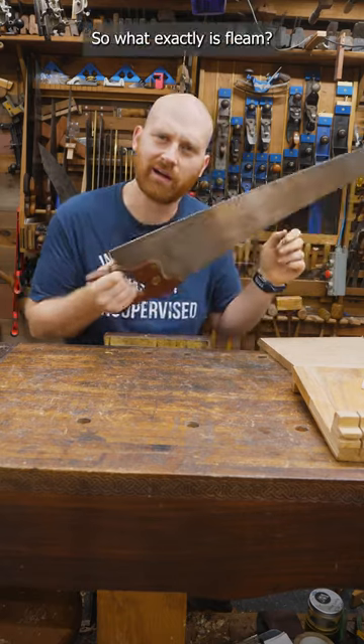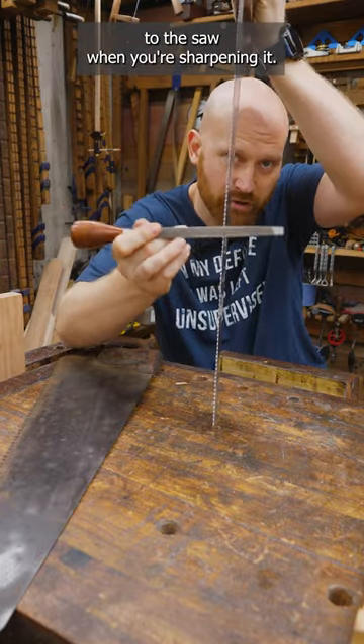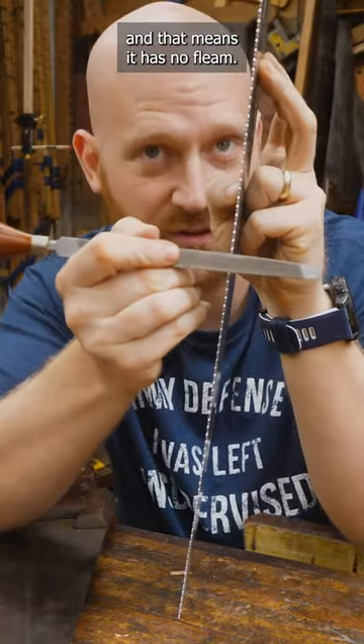So what exactly is fleem? In general, fleem is the relationship of the file to the saw when you're sharpening it. It's also the difference between a rip saw and a crosscut saw. On a rip saw, the file is 90 degrees to the plate, and that means it has no fleem.